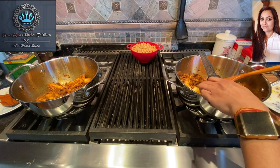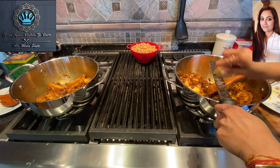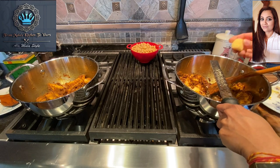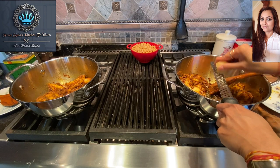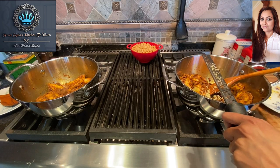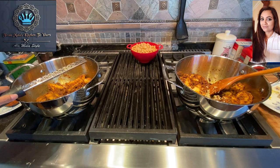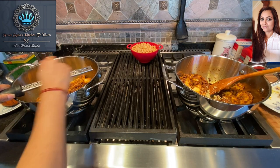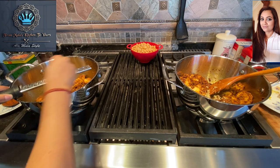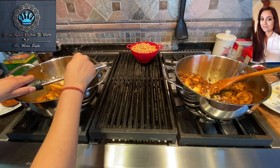While those potatoes are cooking, I'm going to grate in about a teaspoon of some fresh ginger. I had this frozen in my freezer, so I quickly peeled it. It's not a smooth paste — that's not what I want. I'm going to do the same on the other side. Be very careful when using these tools.